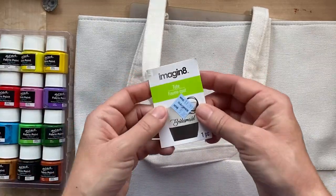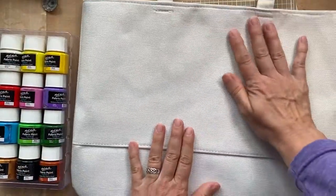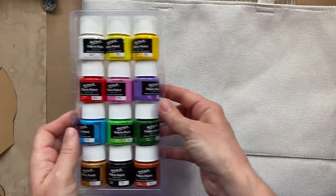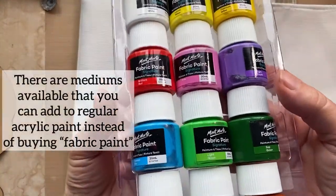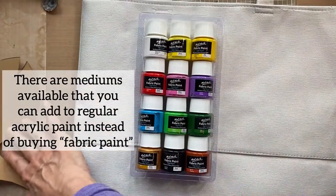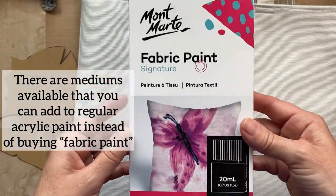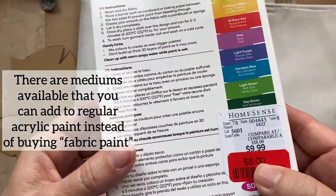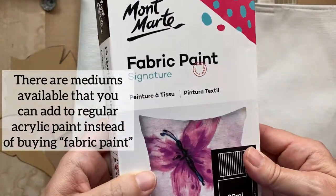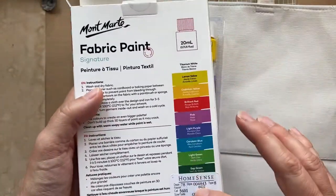The reason I chose a fish is I'm going to be printing on a canvas bag that I found at Michael's. It was on sale for five dollars Canadian. I've never gel printed on fabric before and this is quite coarse so I'm not sure how it's going to work. I found these fabric paints at HomeSense and they were quite reasonable — eight dollars Canadian — and I thought that was a good little assortment to try.